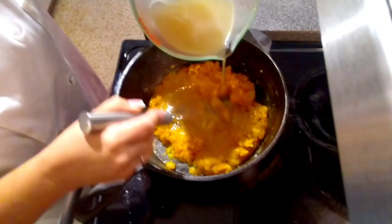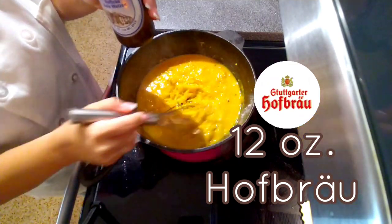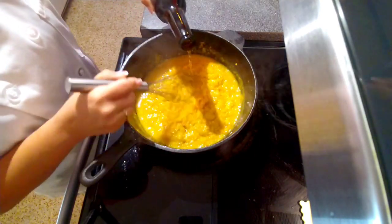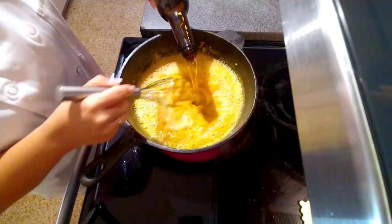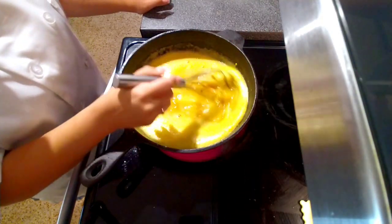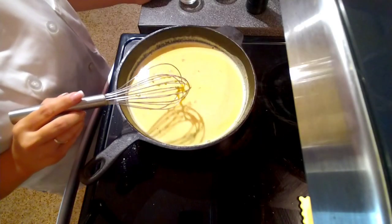Next we're adding one cup of chicken stock and we're gonna whisk it in gently. For our vegetable and roux mixture we're going to be adding our German beer — this is Hofbräu. It's really important that you use a pale ale like a pilsner, because if you use something a little more hoppy or darker it's gonna leave your soup a little on the bitter side. We're gonna add two cups of half and half — this is gonna be amazing.